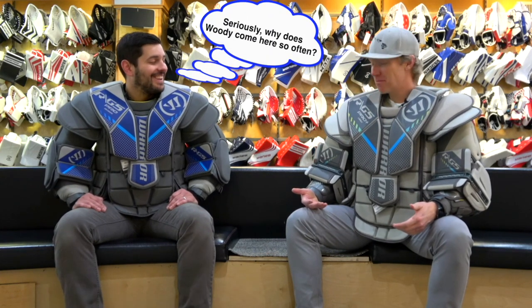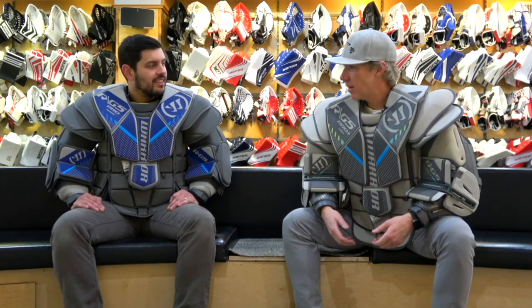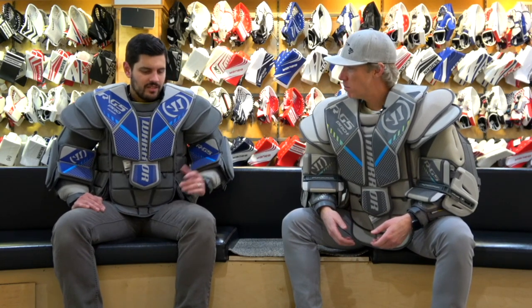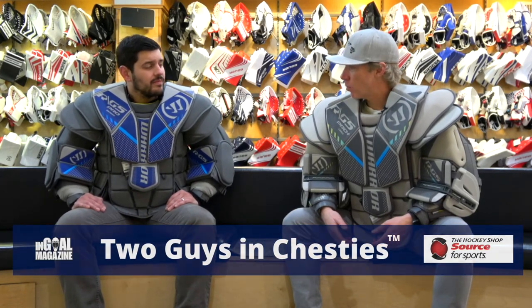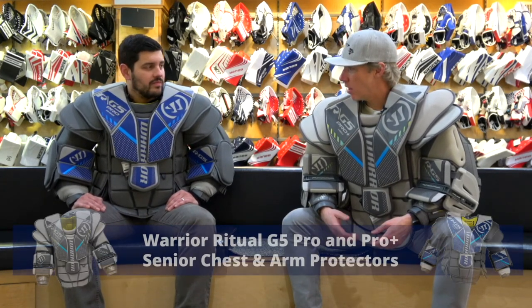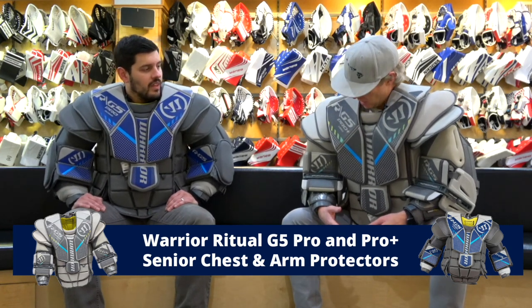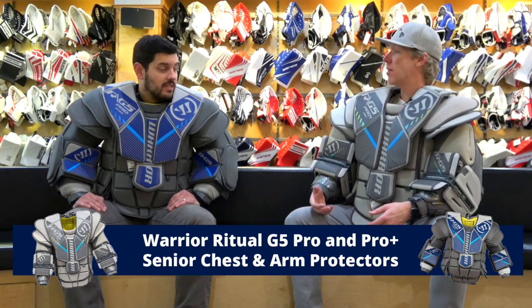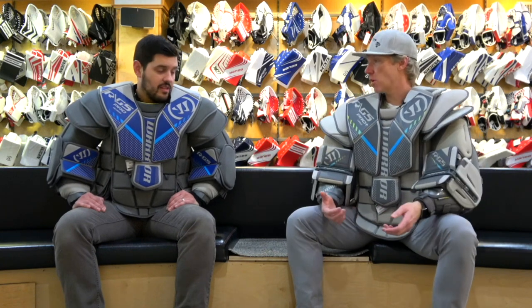Anyway, we're back here in Goalie Utopia with Cam Matweb, and what do we call this — two guys and chesties? Today we are wearing the Warrior chest protector. Cam's in the RG5 Pro, and I am in the RG5 Pro Plus. Walk me through what the differences are between these two lines.